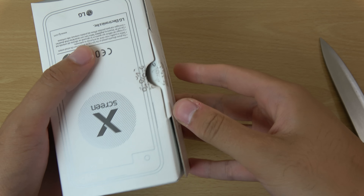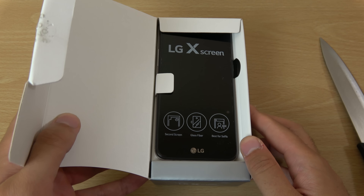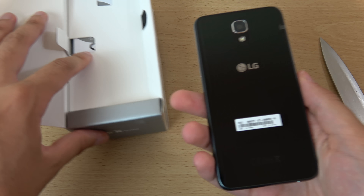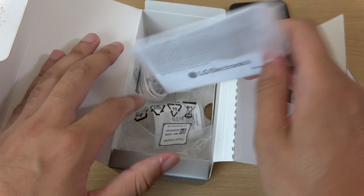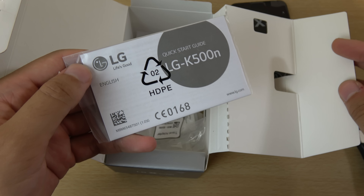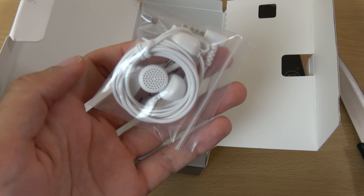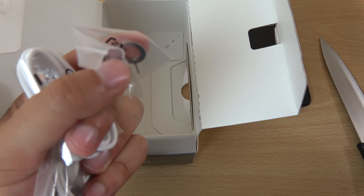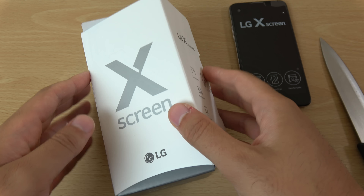I am struggling with this box — there we go. It's packed away, but we do have the phone here. So this is the stuff you get: an LG K500M charger, earphones, charging cable, and a SIM tool. And that's it. Quite a nice box actually.